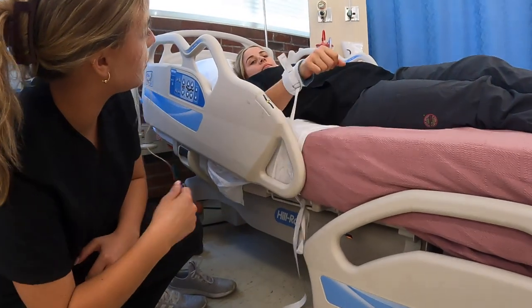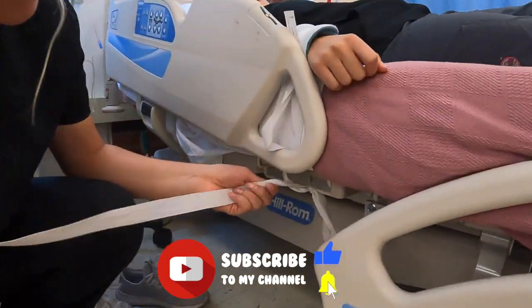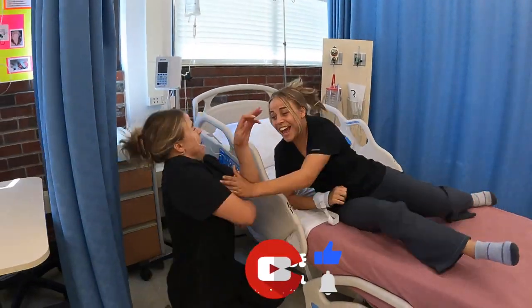Try to move around — see, it's tight. She's not gonna get out. But then right here, this little tail, it's so easy to pull out.